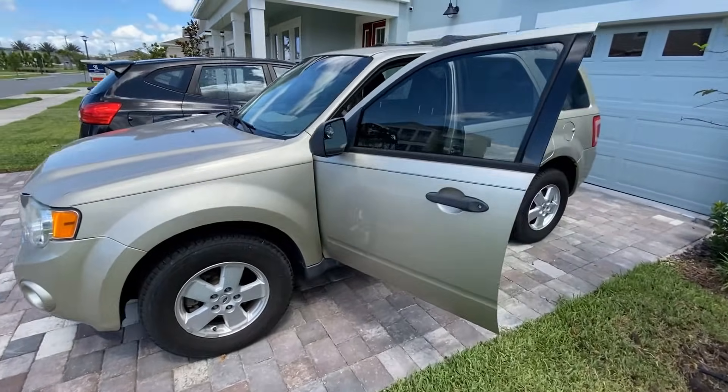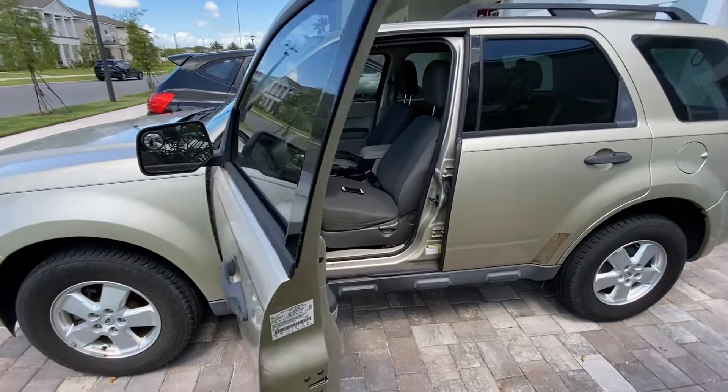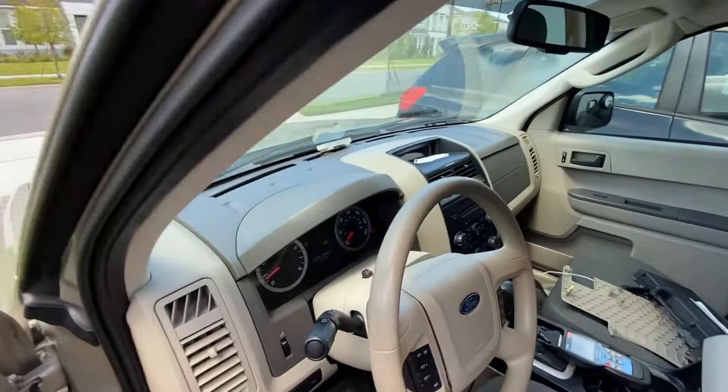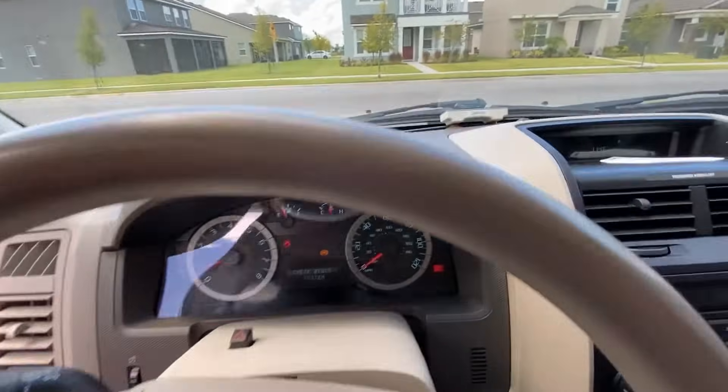All right, so here we are with my 2012 Ford Escape. It's showing some indicator lights and throwing some trouble codes, and we're going to do some repairs on it.